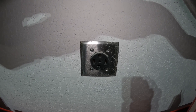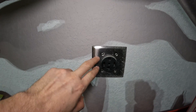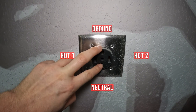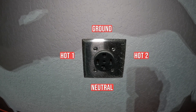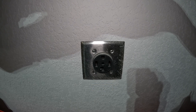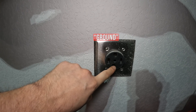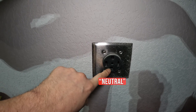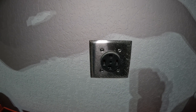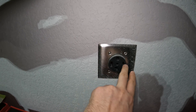Now, older houses had three-prong dryer outlets where the neutral and ground were a single combined thing. About 20 years ago they decided to go with four-prong and separate the neutral and ground. That apparently reduces the risk of shock to your dryer or people working on it, and then you have a hot and hot as well.